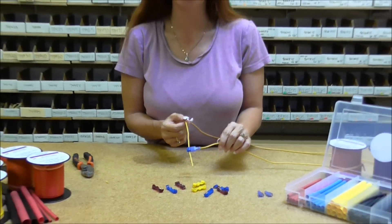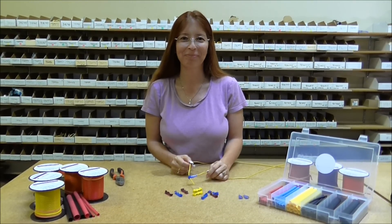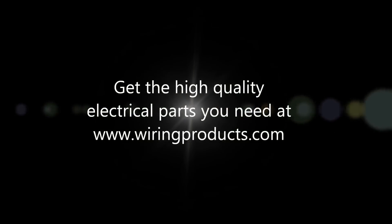Then you put it together and you have a solid connection. And that is how you wire up a T-Tap connector. Thank you for your time — visit us at wiringproducts.com.